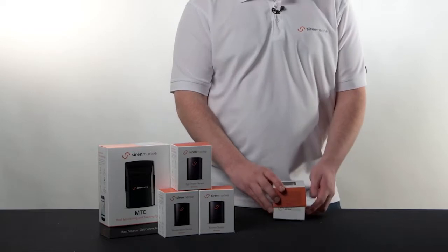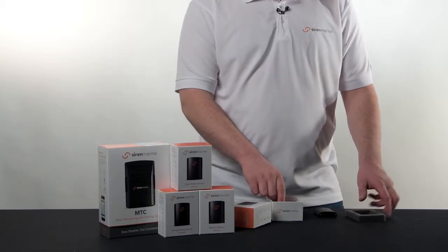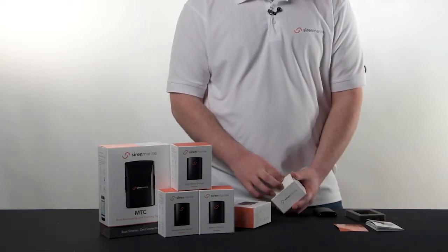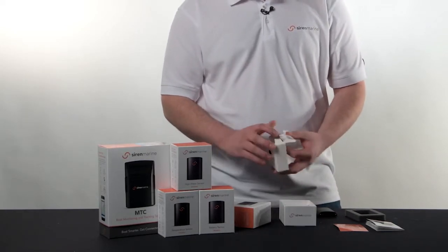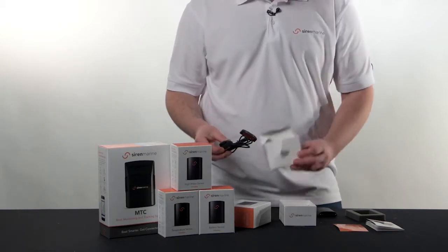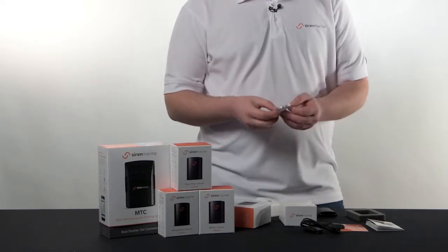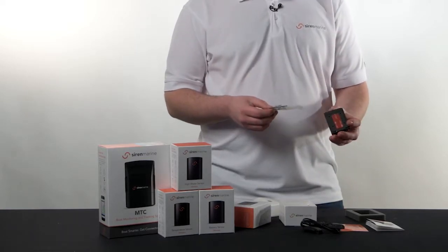When you first open your wireless sensor box, you're going to see the wireless sensor module. From there, you will see the wireless sensor guide, which explains the process of pairing it with your MTC installation via the Siren Marine app. You'll also see a white box that includes the Siren Marine sensor tail. All wireless sensor modules come with a wireless sensor tail, except the entry sensor that comes with a magnetic reed contact. In the white box, for this example, I have our high water sensor tail. I also have a small plastic baggie that houses the internal battery for the wireless sensor, and our mounting screws for the bracket on the back of the sensor.